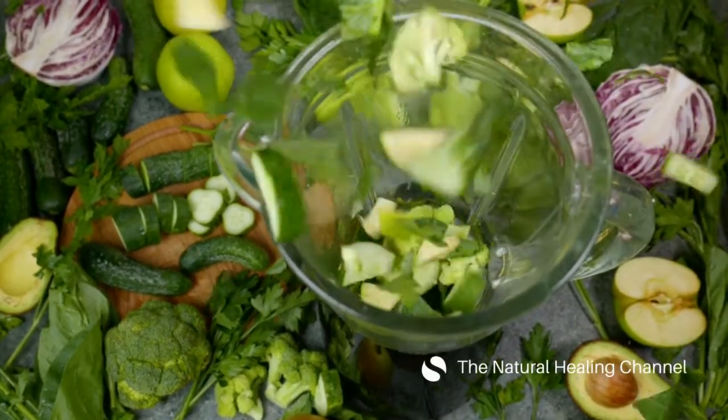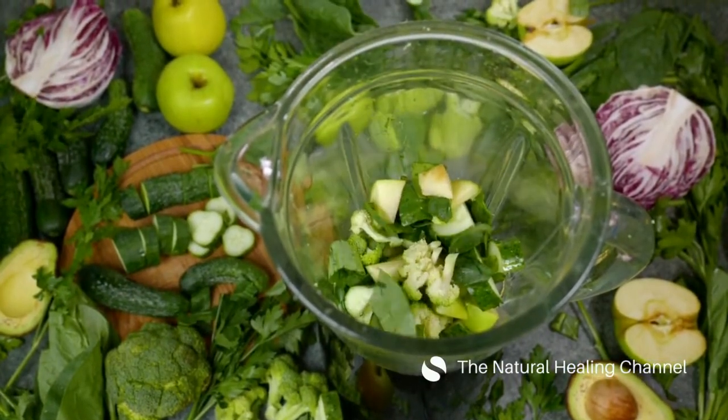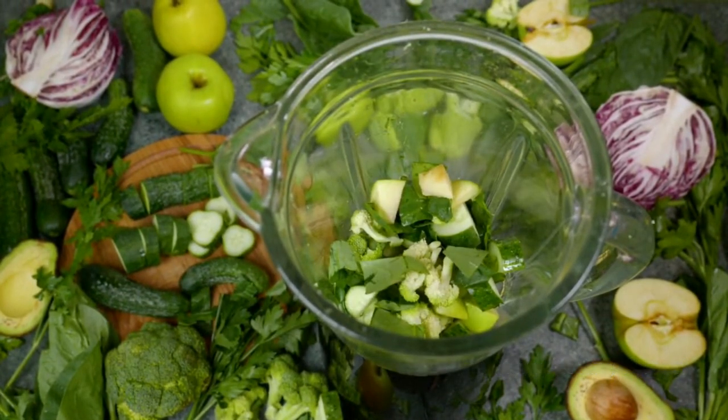There are so many ways of making a great green smoothie: to increase energy, for digestion, to increase consumption of antioxidants, and to lose weight.